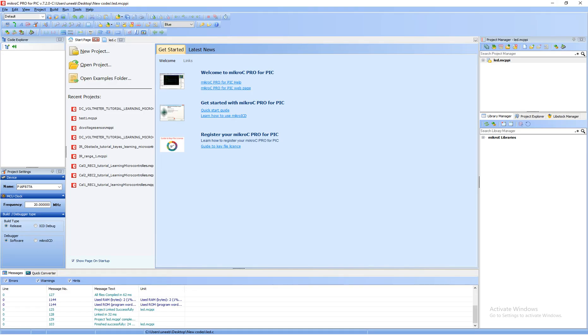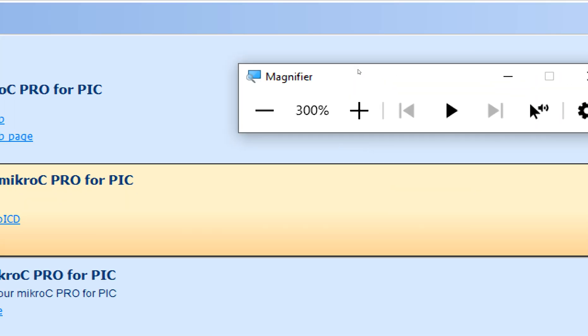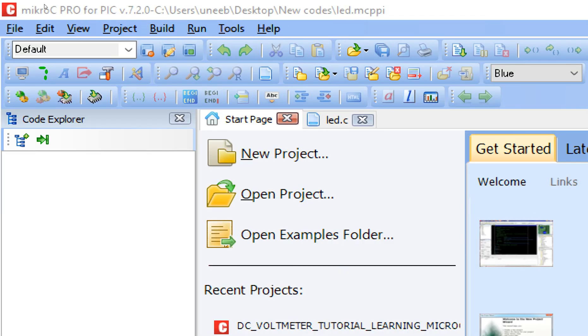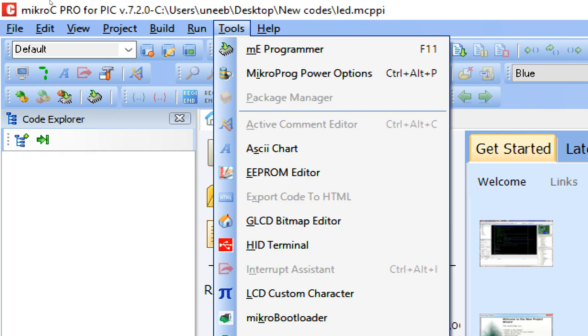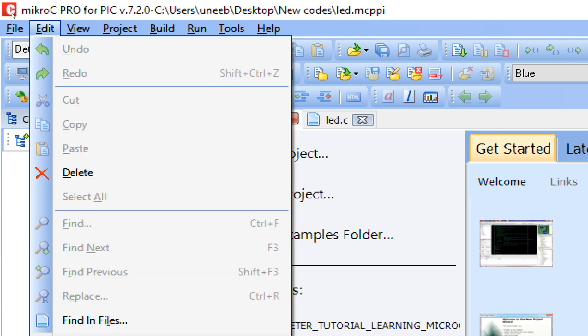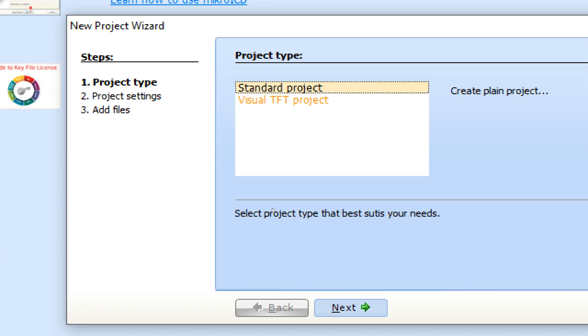Let's get to MicroC. Let me zoom in. The version here is 7.2.0 — you can use the latest version 7.5.0 or even higher, I had not upgraded yet. First of all, click on File, New, New Project. This window pops up — the New Project Wizard. Click on Next.